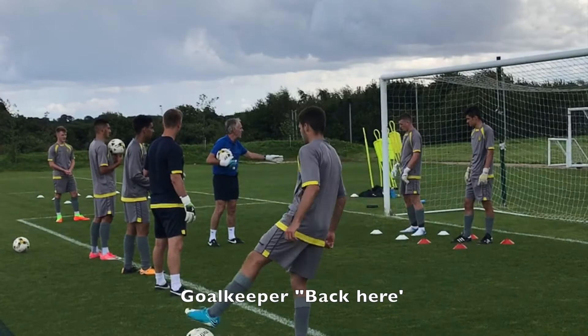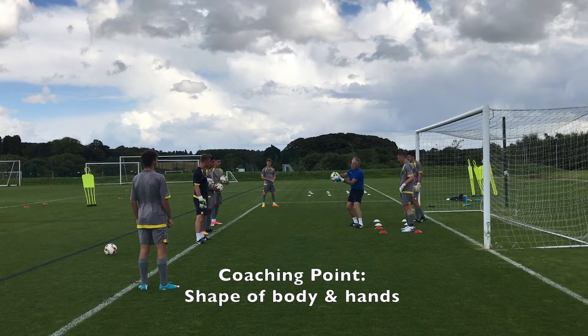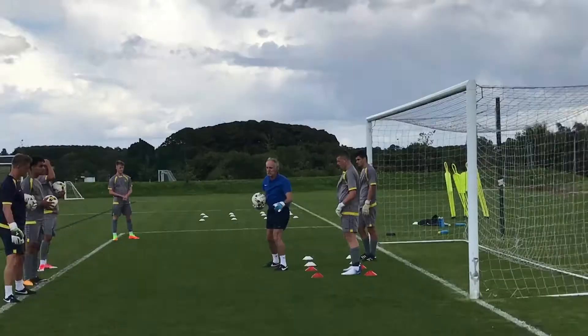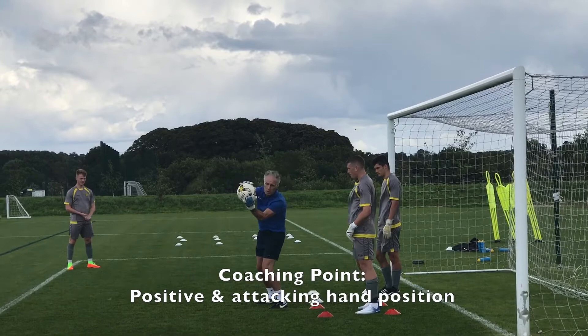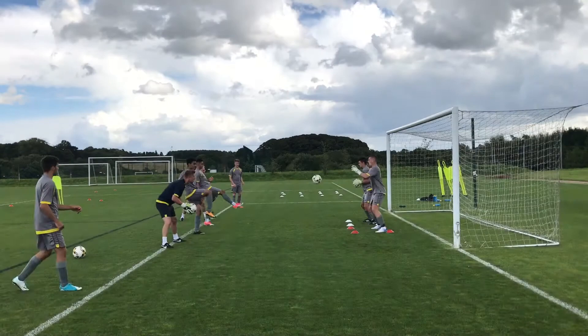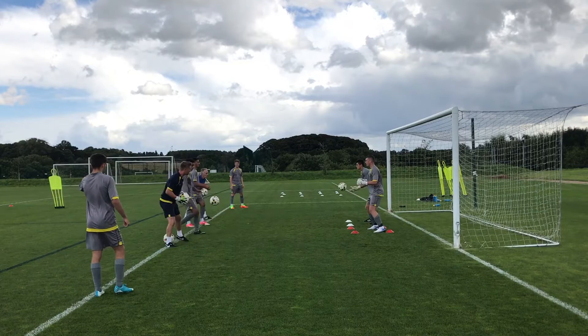Once you've made the save, where do we want you next? Back where, yeah. From a coaching perspective, looking down the line — if you allow your hands to go there, where do you think the ball might end up? I want your hands right in front. Where were we looking on the first exercise we did? Back of the ball, yep.